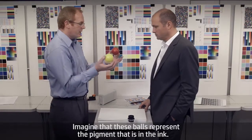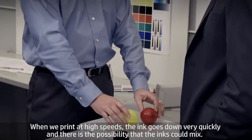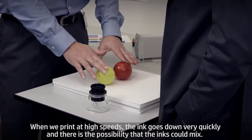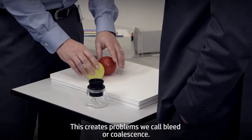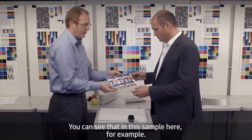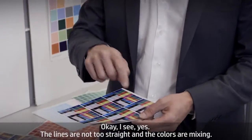Imagine that these balls represent the pigment that's in the ink. When we print at high speeds, the ink goes down very quickly, and there's the possibility that the inks could mix. This creates problems we call bleed or coalescence. You can see that in this sample here. Yeah, the lines are not straight and the colors are mixing.